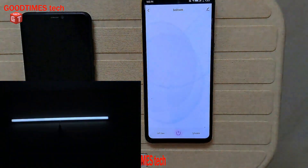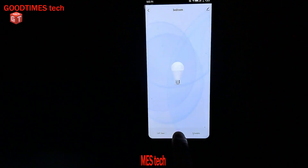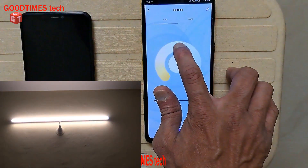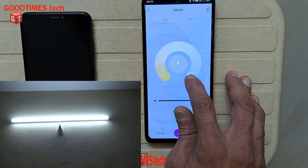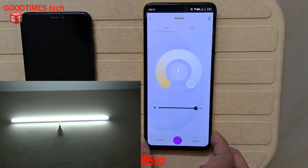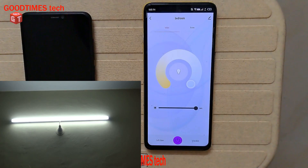Here is the switch-off button, and I can turn it on as well. I hope this video is helpful for configuring your Polycap four-feet baton tube light smart LED. If this video was helpful, please hit the like icon, share the video, and subscribe to our channel if you haven't already. Thank you for watching, everyone — have a good time.